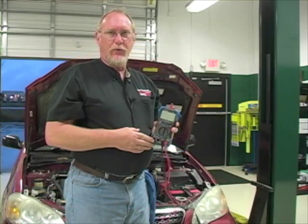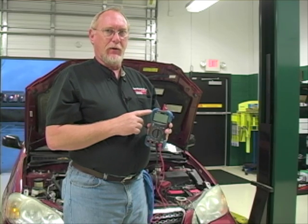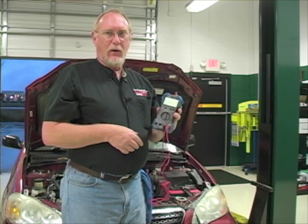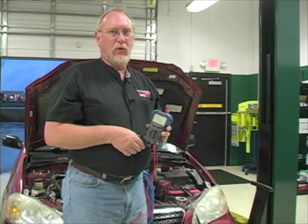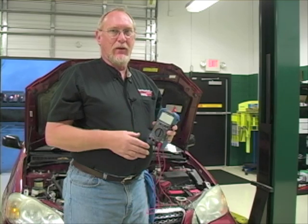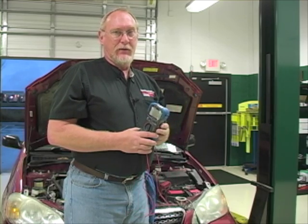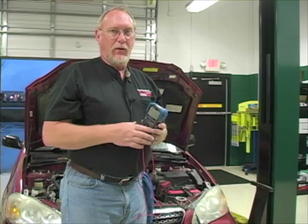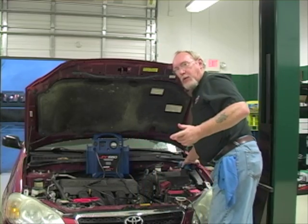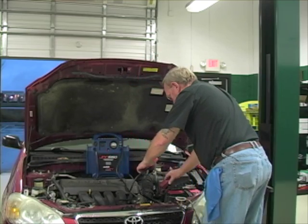The first method uses just the multimeter — specifically the ammeter function built into your multimeter. Nearly every tech has at least this tool in their toolbox, and we can use it to do a very accurate, precise parasitic draw test. The key is to fool the system into thinking that the battery is connected while we disconnect it to put our meter in series. We're going to use a jumper box as our temporary power source, taking the positive lead and connecting it to the positive post on the battery.